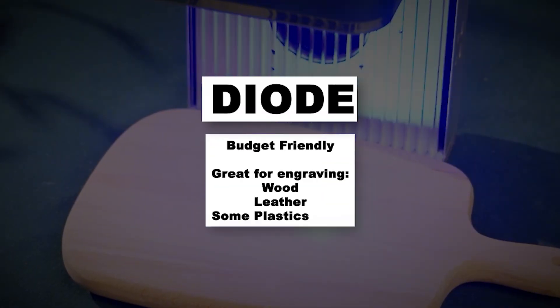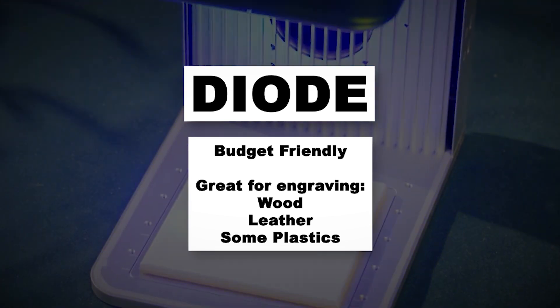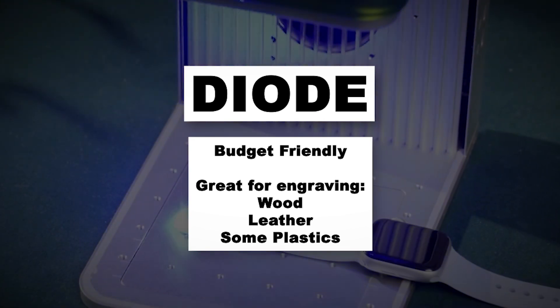First things first, not all lasers are the same. Different types of laser engravers work better for different materials. Let's go over the big four. First up, diode lasers. These are budget-friendly, great for engraving wood, leather, and some plastics, but they struggle with metal.